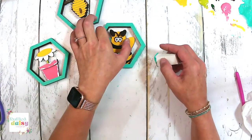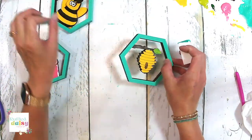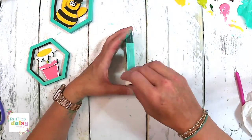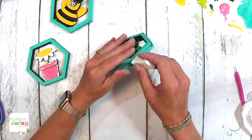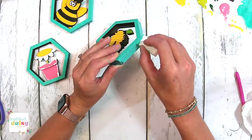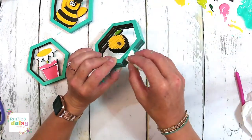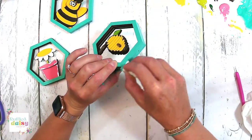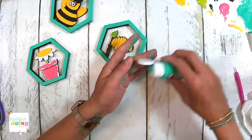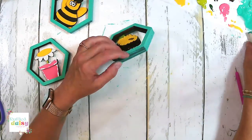Look how different that is — see how it's much better. It's much easier to do the sides when you have them all glued together. So like on the layered cross, any of the pieces that are layered like this — definitely put them all together and then paint the edges. It's just so much easier.